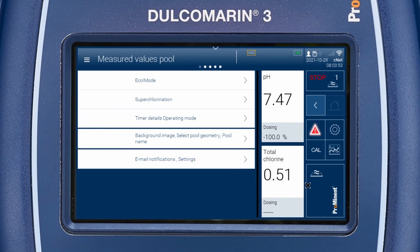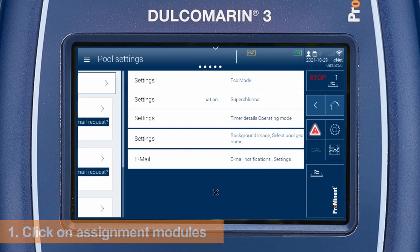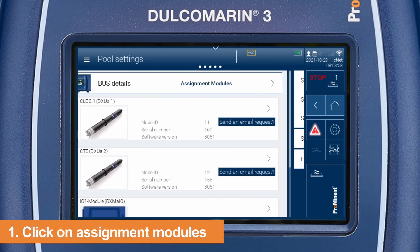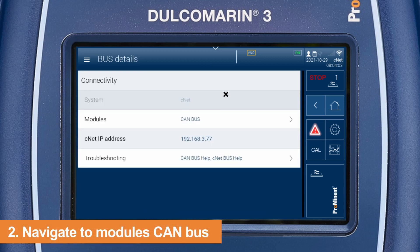Swipe to the right or left until the connectivity overview appears. Click on assignment modules, then click on modules CANVAS.